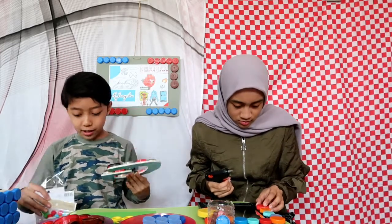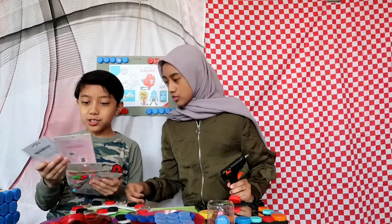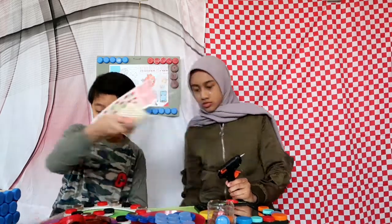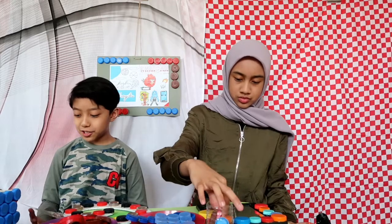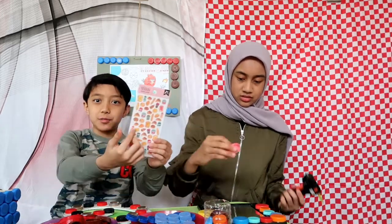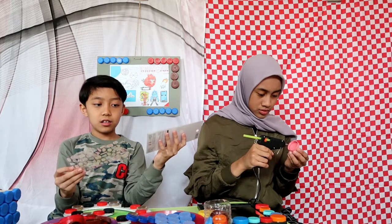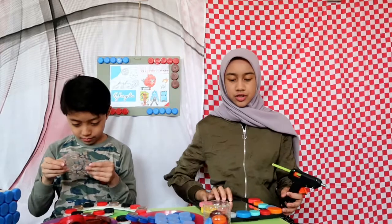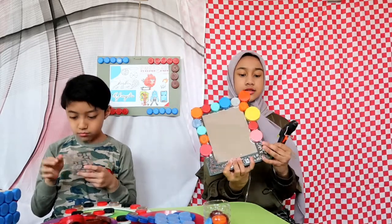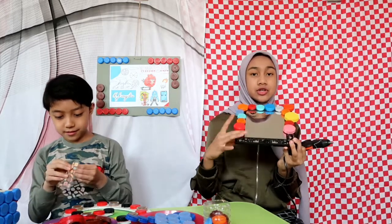I'm going to add stickers to the bottle caps — or should I use a pom-pom? I'll just use this jewel-style one. This sticker was actually stuck so I'm just gonna use this red one. I didn't know there were two — I'm just gonna use one.